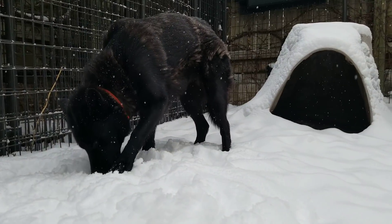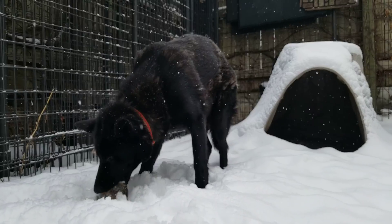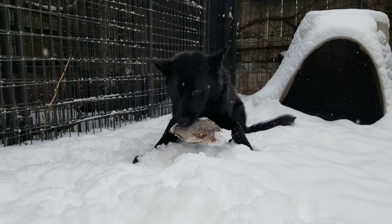We just got back from a several mile hike through the Mississippi River Valley and this raw fish is going to be a post-hike snack for her.